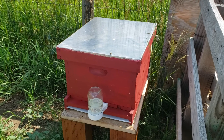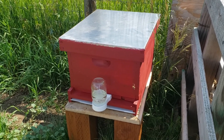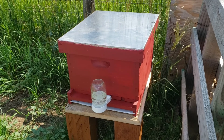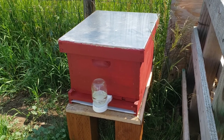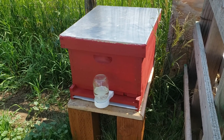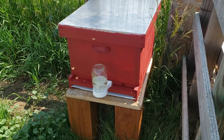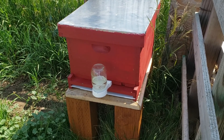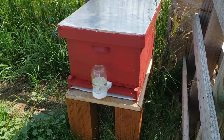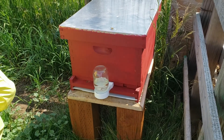First noticeable change — this is our hive feeder. We now have an entrance feeder instead of the in-frame feeder. We found this was a better option for us; there are fewer dead bees and it just works out better. So the first thing I'm going to do is refill this before the bees get out here.